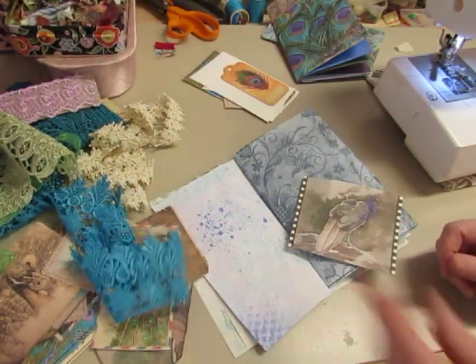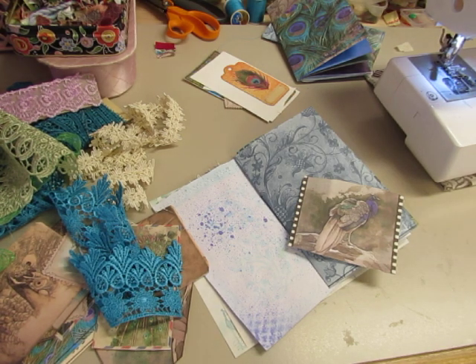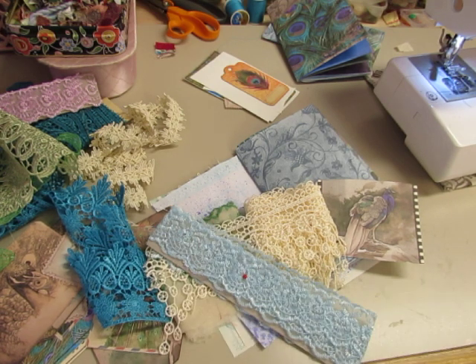I'm going to see what other colors of this lace I have — I think I have more. I have this vintage lace; it almost looks like the peacock feather eyes too. It might be in a drawer that's blocked by my tripod. I guess I don't have bright blue of that lace — I just have this blue.